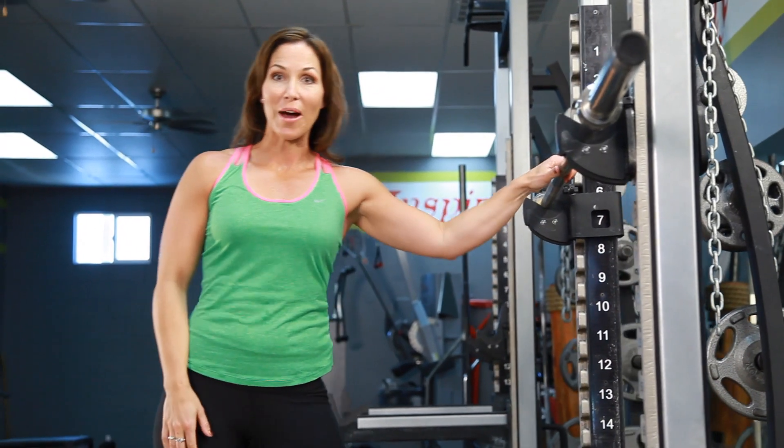And that's the front squat. This is a great exercise to reinvent your body. I'm Rachel Cosgrove for Sleek Strong.